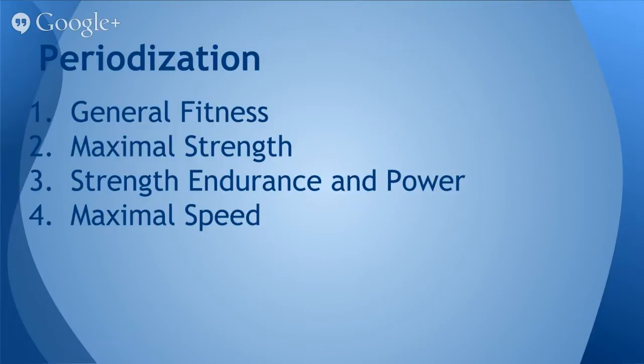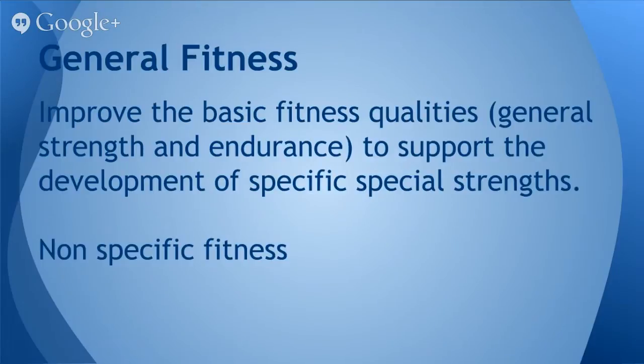Generally speaking, I tend to prefer to keep people in that phase a little bit longer because it will develop the basic fitness qualities like general strength and endurance, which will support over time the development of the specific special strengths like maximal strength, power, reactive ability, and velocity. So this is non-specific fitness, and this is all about base building — improving someone's strength and endurance, the two foundational qualities upon which speed, velocity, speed endurance, and velocity endurance are built.